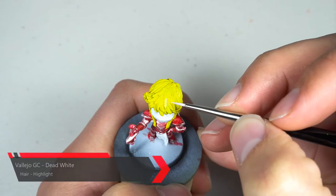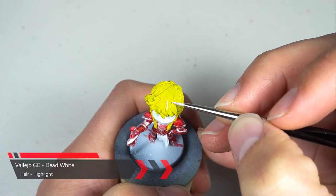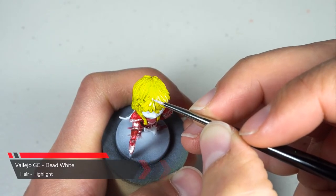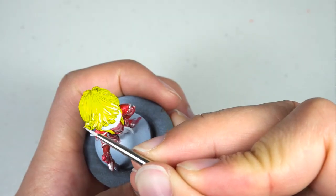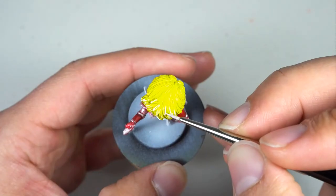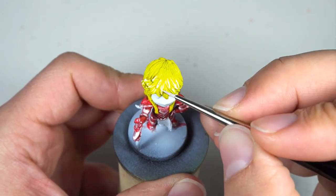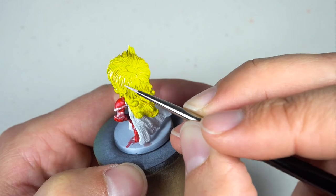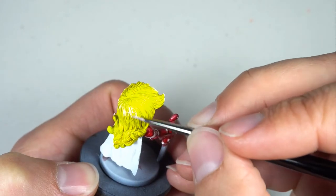Unlike with Green Sleeves where we dry brushed a layer of lemon yellow, then a layer of white, and then did some extra highlighting, with D.Va I wanted to experiment and just use the dead white and see how she turned out comparatively. I decided to try highlighting her hair this way because D.Va's hair has a lot of character to it and a lot of edges I felt would really benefit from highlighting them using a detail brush rather than a dry brush.